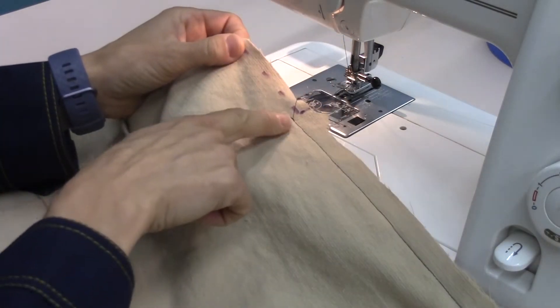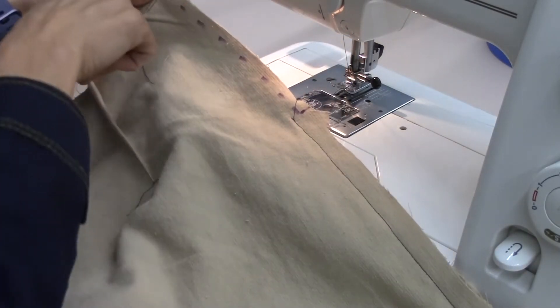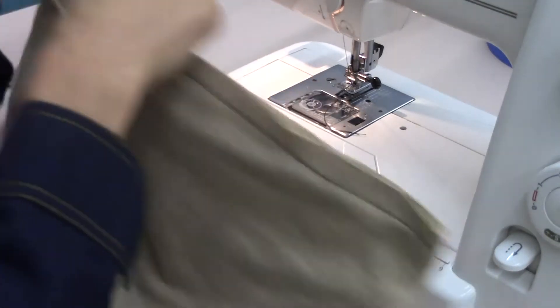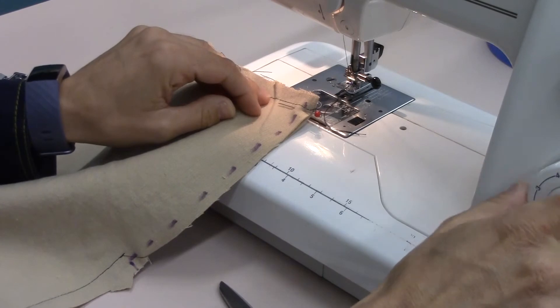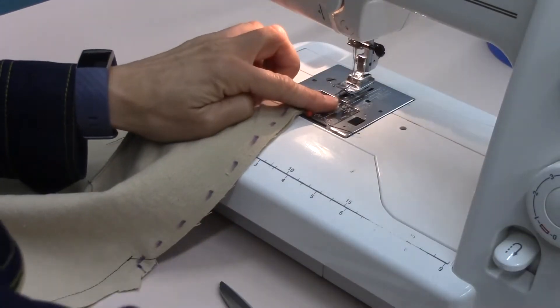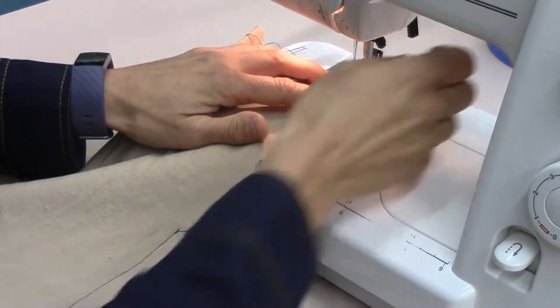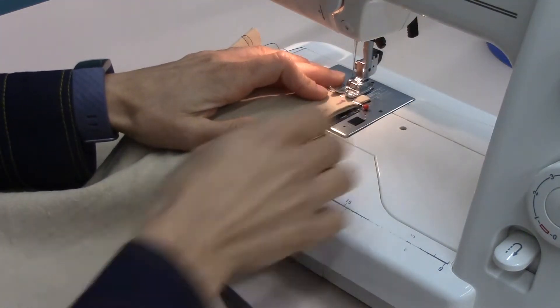I backstitch, and now I'm going to baste stitch from where I'm actually going to place my zipper. We're going to do a 5A4, following a 1.5 centimeter seam allowance, and do not backstitch.